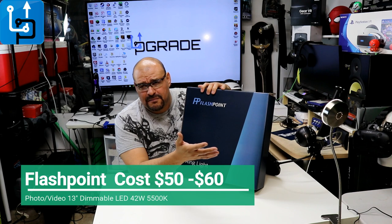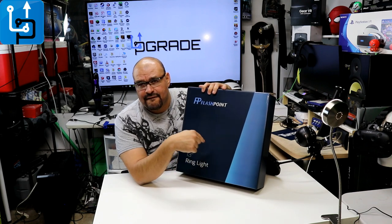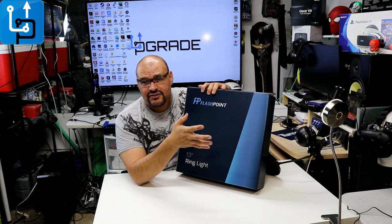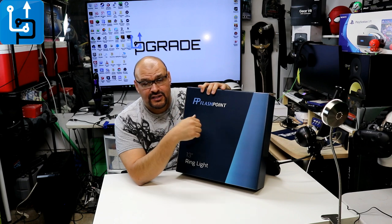On Amazon it was around 50 bucks plus tax and shipping — not bad. This is 13 inches; they also have 14-inch and 18-inch versions, along with other accessories. But this is just a ring light, so let's open it up and unbox it and see what you guys think.